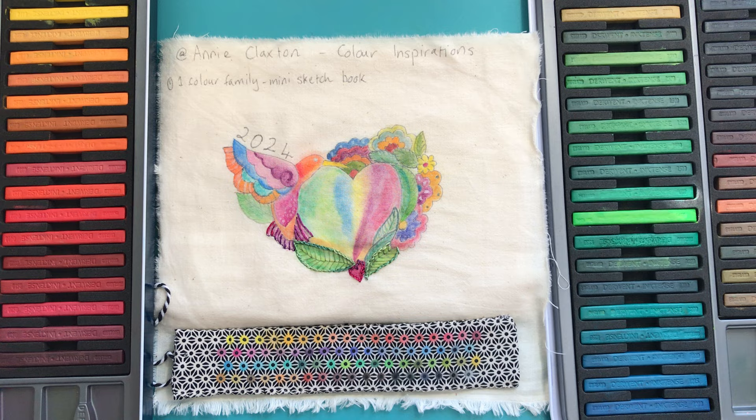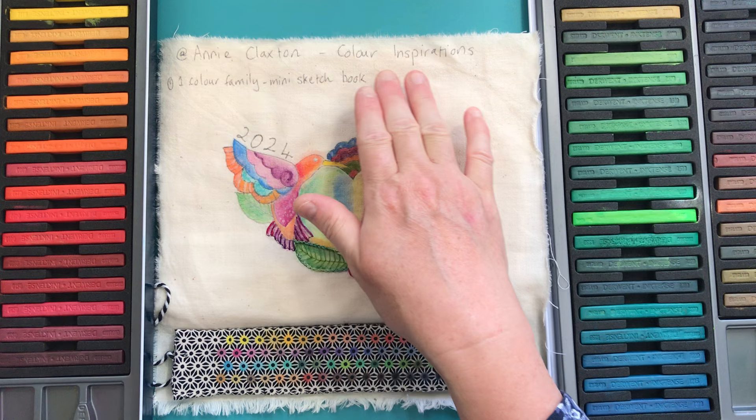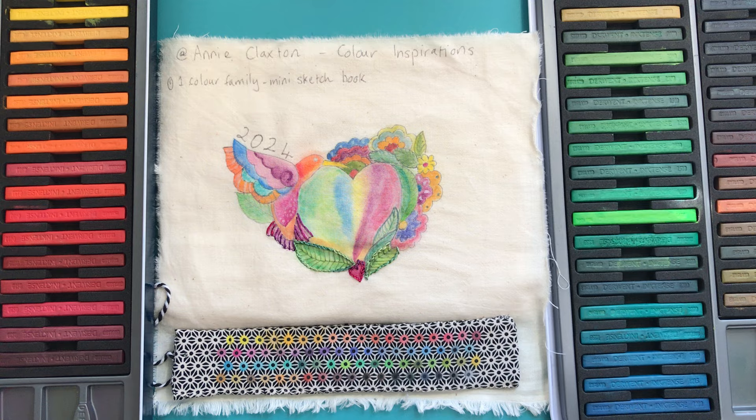Hello everyone, it is Christine here and I am kicking off my work on a project that is being hosted by Annie Claxton called Colour Inspiration. I'll include a link to Annie's channel and to Annie's video kicking off this project so you can get involved too.